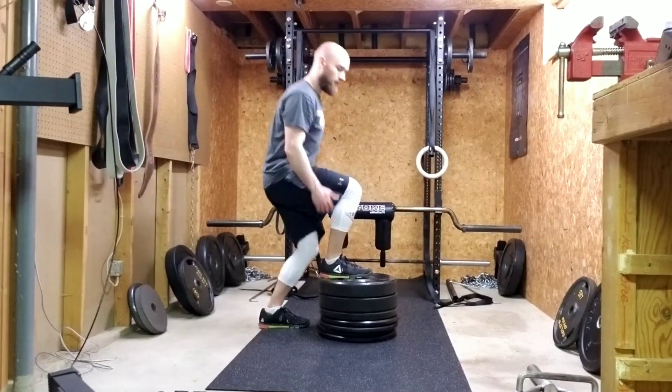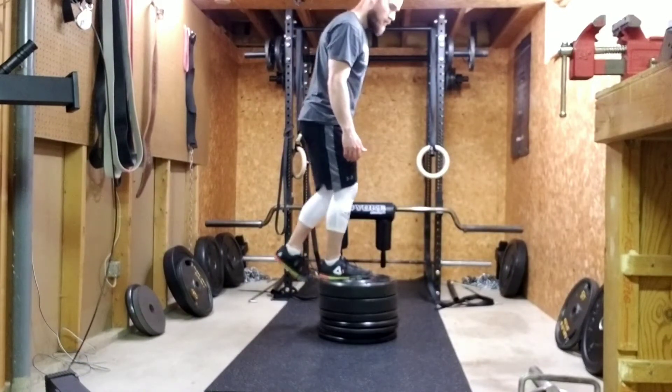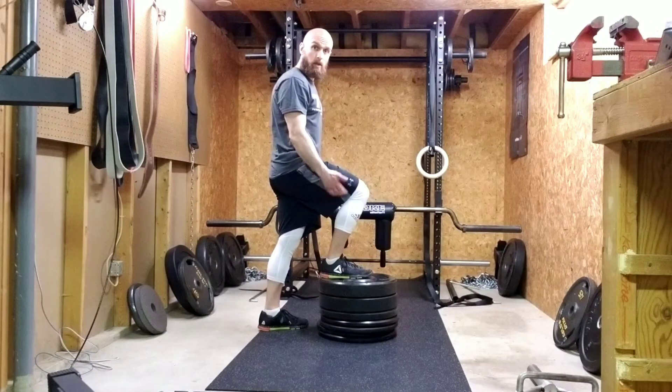When you come down, you shouldn't be coming down like that — that just means you're using the leg that's on the ground. Use the leg that's up on the box to power up.